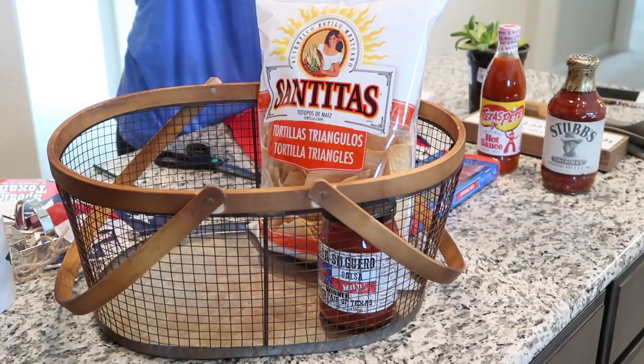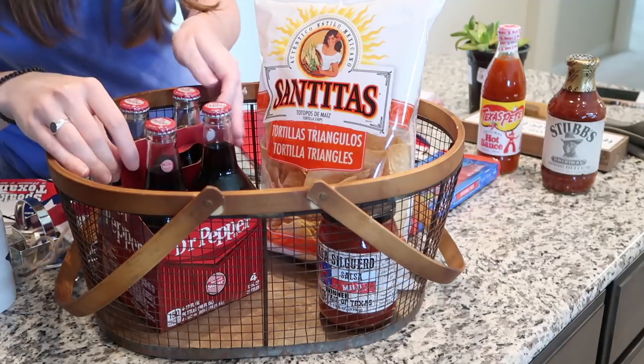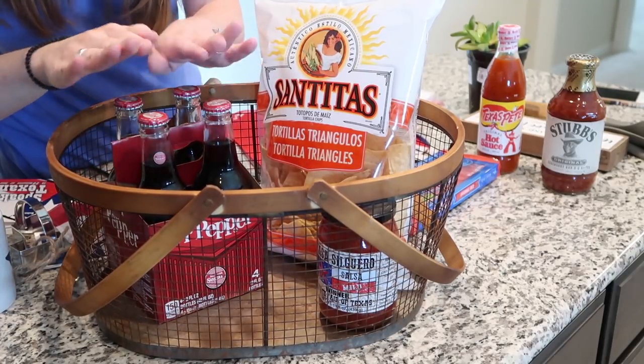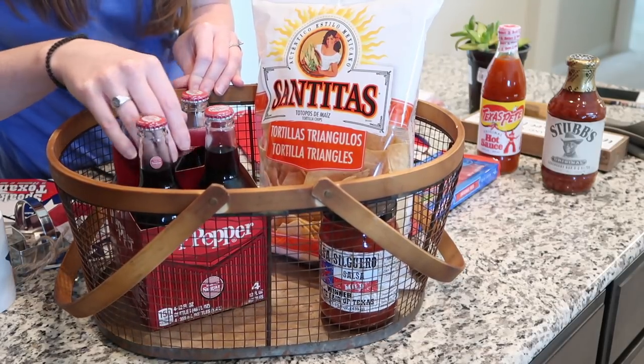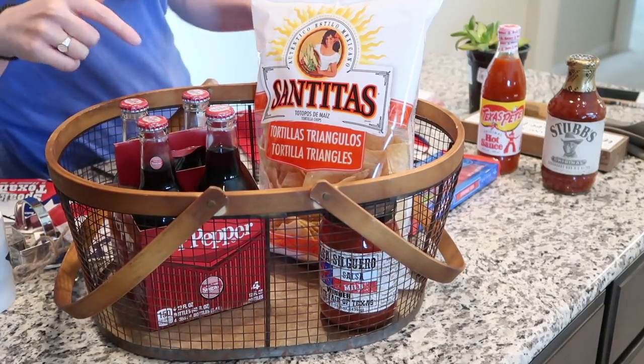I also got a four-pack of Dr. Pepper, which is a soda that is made in Texas and is a big staple of the culture here. Everywhere you go you can get a Dr. Pepper, and both my husband and I really like it, but it's definitely a very Texan thing.